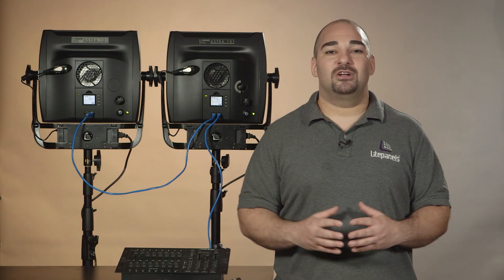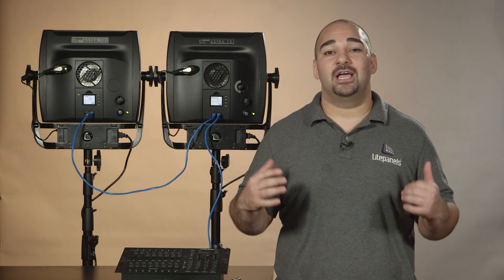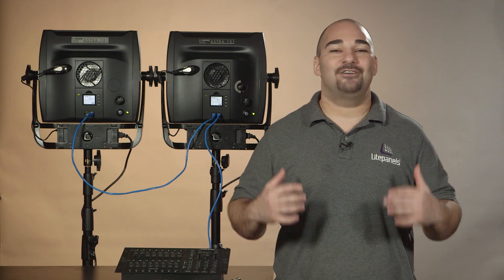And there you have it. Simple and responsive modules to set up an array of Astros to a traditional lighting console. Thanks for watching and have fun lighting your scene.